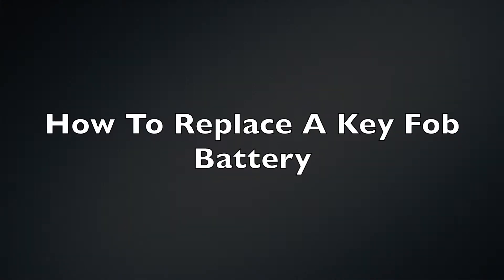Hi, this is Jenna with Keyless Entry Remote. I am here to show you how to replace a key fob battery.